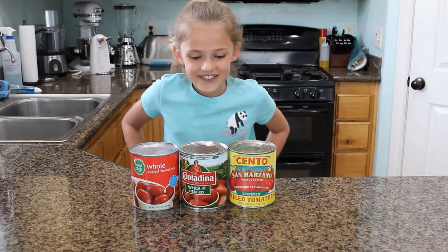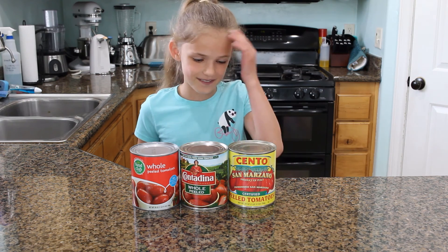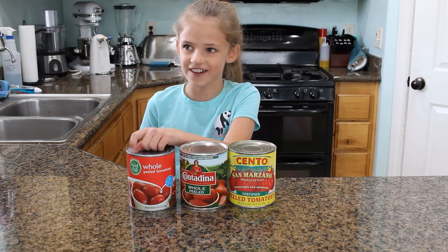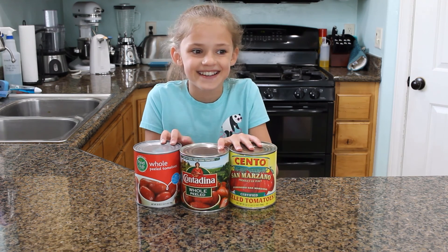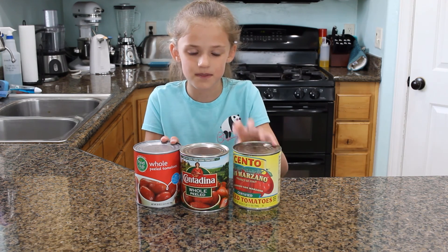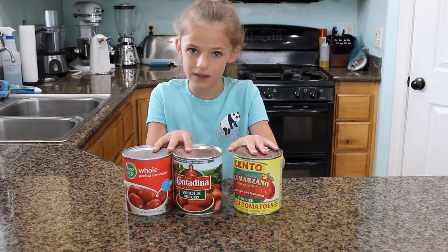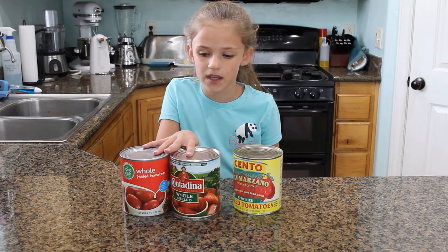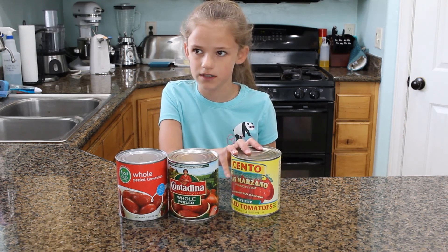So I have three different kinds of tomatoes. We have one imported from Italy, a name brand, and a generic one. This one is $4 and these ones are less — like $1.50. So with these ones you can make twice as much as you can with the imported one.